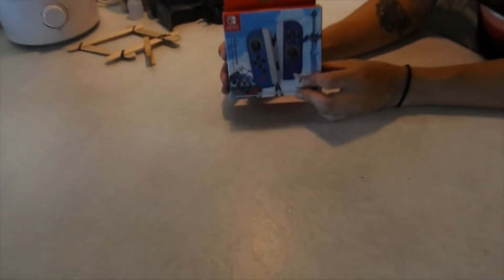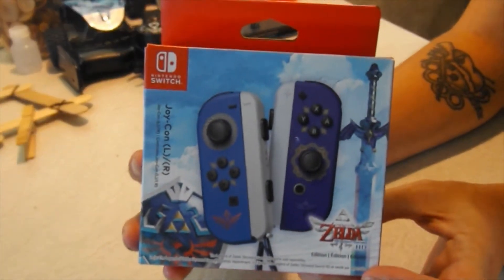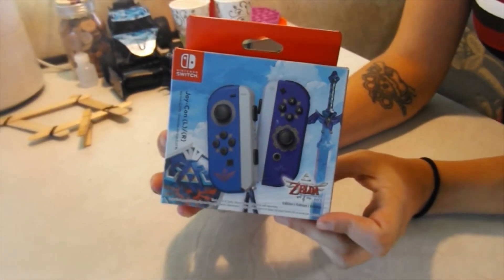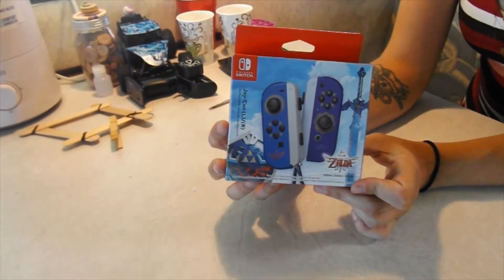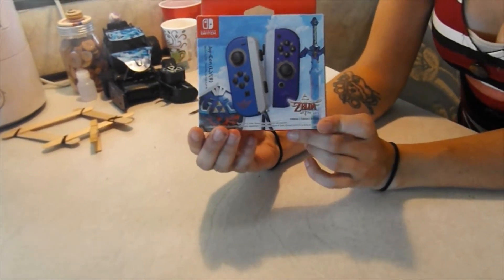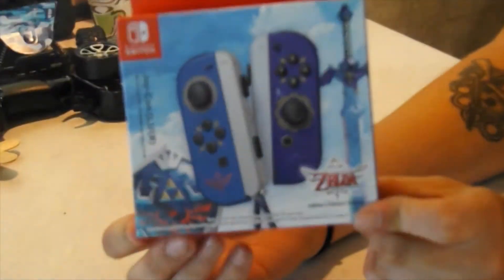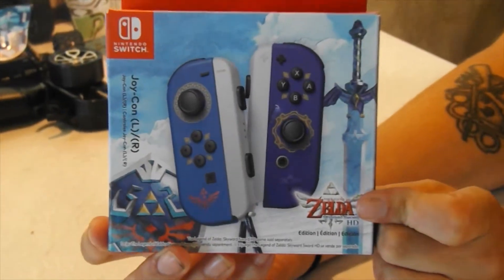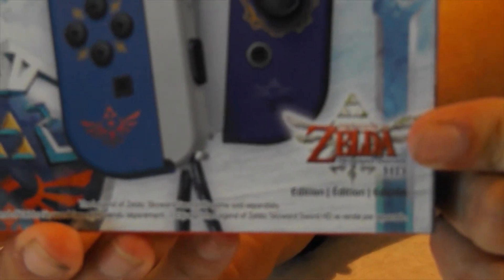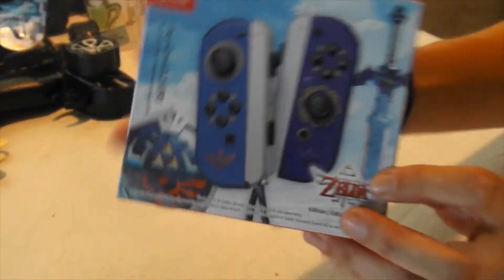I am here doing a box opening of the new Zelda Joy-Cons. I never thought I was going to be able to get my hands on these. I was in my local Walmart the other day just doing some general shopping and I check out the Switch aisle every time. This time when I went to go check, they had the Zelda Joy-Cons and they also had the Fortnite Edition Joy-Cons as well. But when I seen the Zelda Joy-Cons, I just had to get them right then and there. Walmart said their shipping was a little bit behind and that's why they're just getting theirs in now. So I grabbed it while I could and I'm very, very excited to see what they look like. So let's take a look.